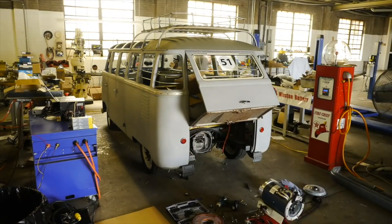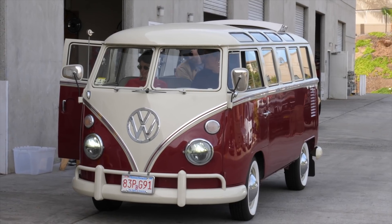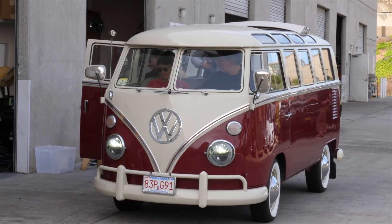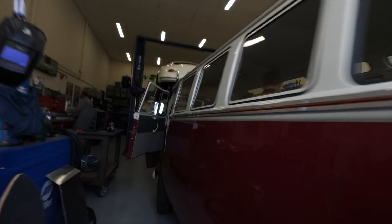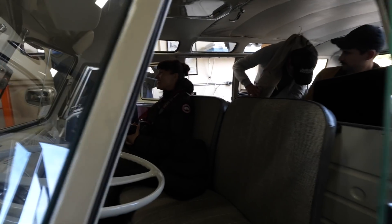Thank you for watching my videos. I leave you with this ruby red 1966 VW bus, which just happens to be the same color as the one I bought and am currently working on as my daily driver while I finish my Samba. See you in the next video!